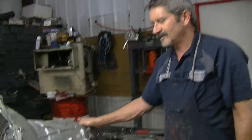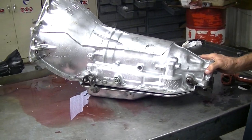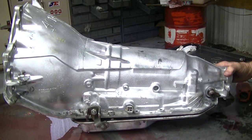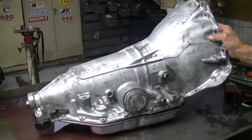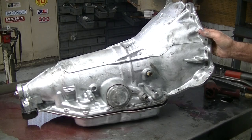Today I decided to do a video on a 200-4R transmission. You don't see many of these anymore. This is kind of an older version of GM's overdrive for the Buick and stuff like that — Oldsmobile — instead of the 700.